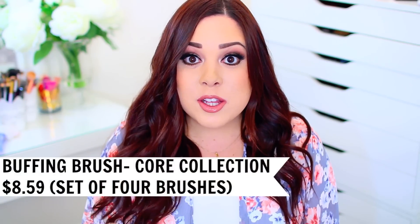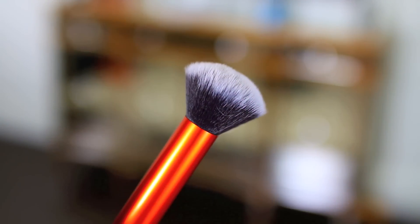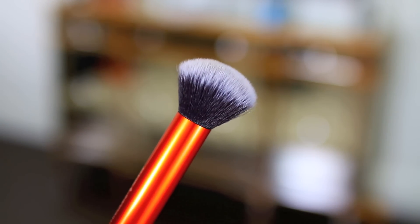I have two foundation brush favorites. The first is their Buffing Brush. This is a great option if you really like to buff foundation onto your skin. I'm more of a stippler, but some people really like to buff it onto their skin to get a nice, even application, especially if you want your foundation to look like skin. I like to apply my foundation and really work it into the skin with this brush. It is dense but also soft at the same time, so you get a really beautiful airbrushed application, and it makes your foundation go on beautifully.